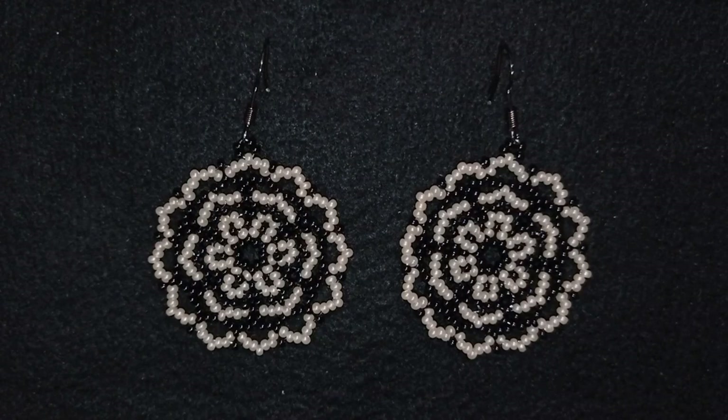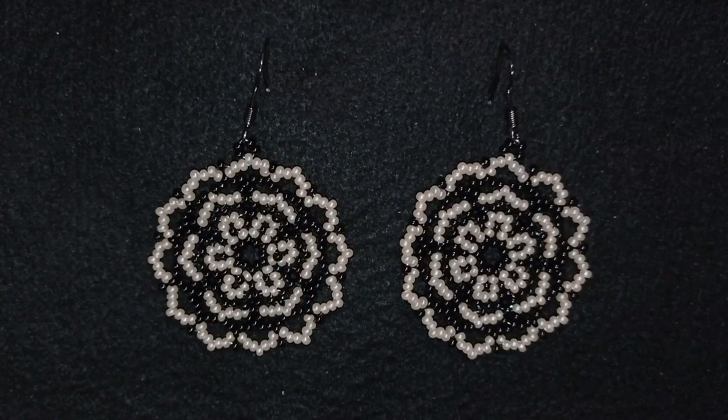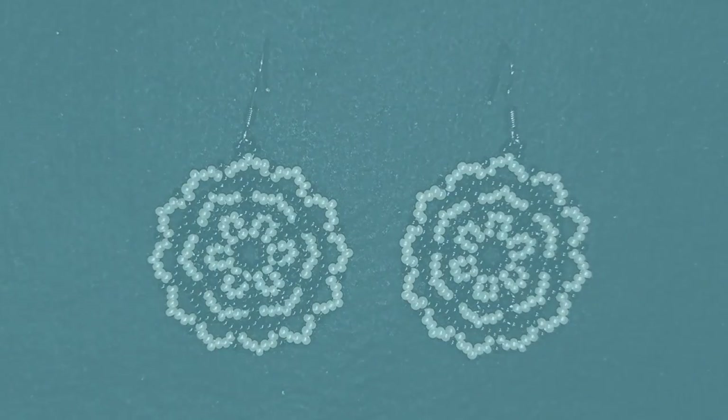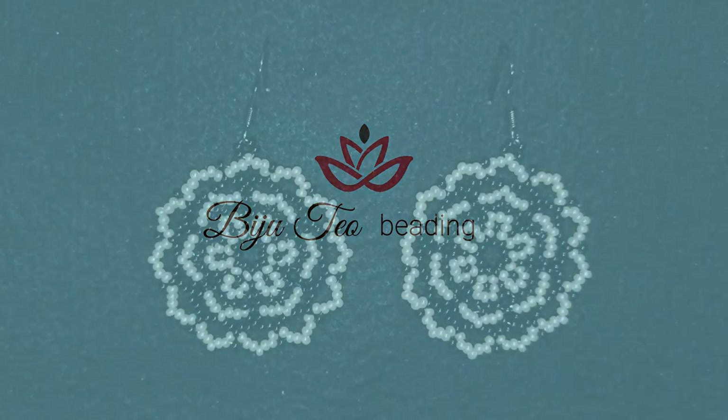Hi there! I'm Teddy from Bijuteo Beading, and in today's tutorial I'm going to be showing you how to make these beautiful classic lacy seed bead earrings. They're easy to make and I'm showing step by step, so I'm sure by the end of this tutorial you're going to be able to make them by yourself.